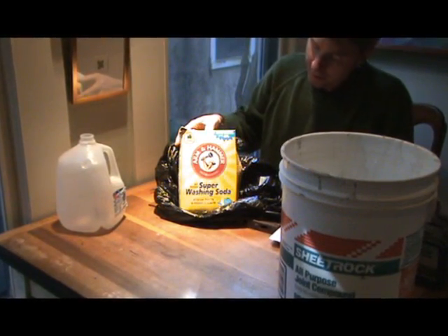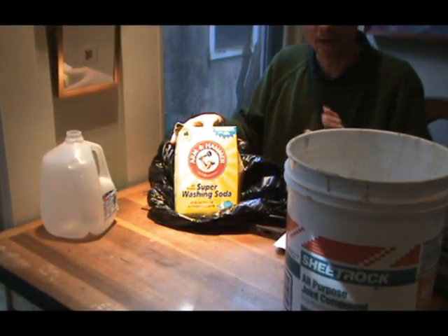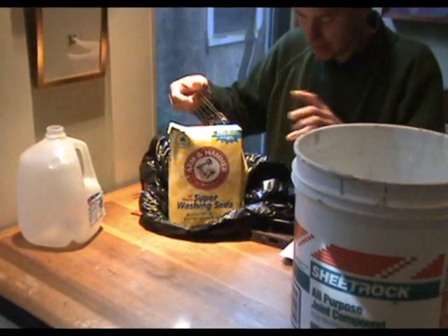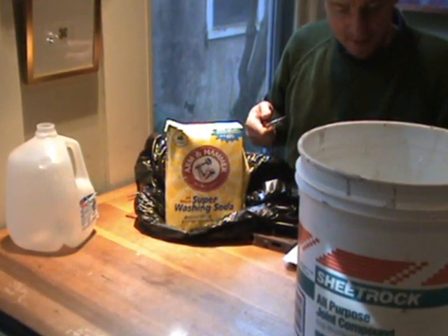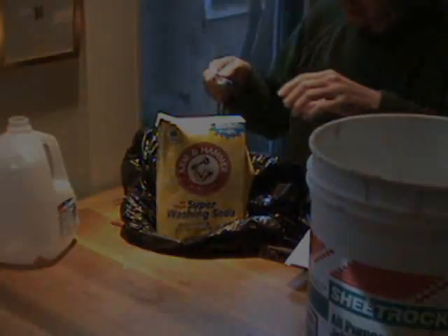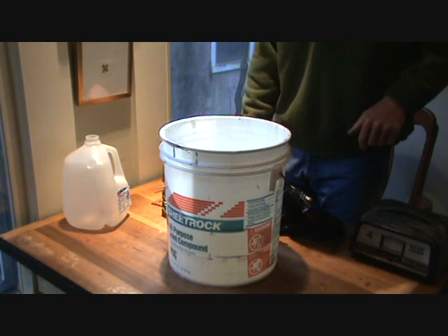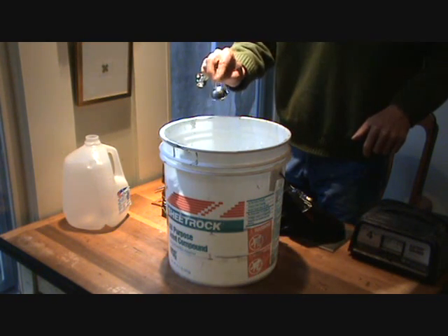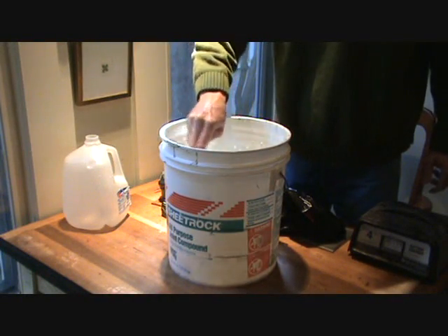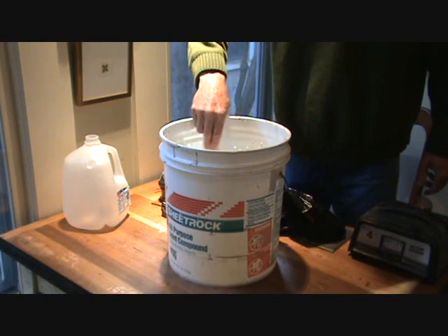You make your electrolyte with Arm & Hammer washing soda. You can get this at any grocery store for about three dollars — it's probably a lifetime supply. What you need is one tablespoon for each gallon of water. In my case, two gallons means two tablespoons. Now we'll mix that up really well. Keep in mind there's no need to heat the water.